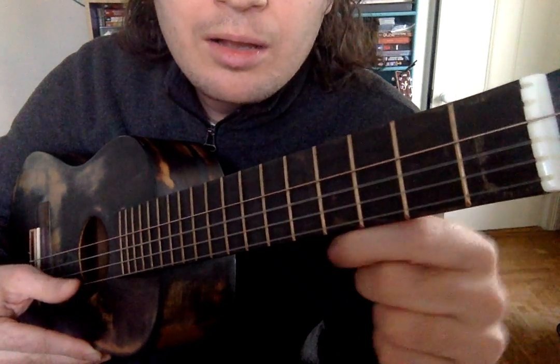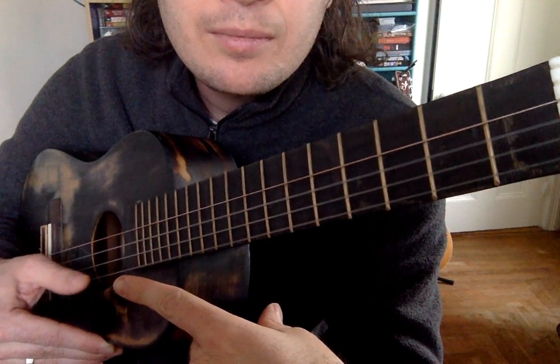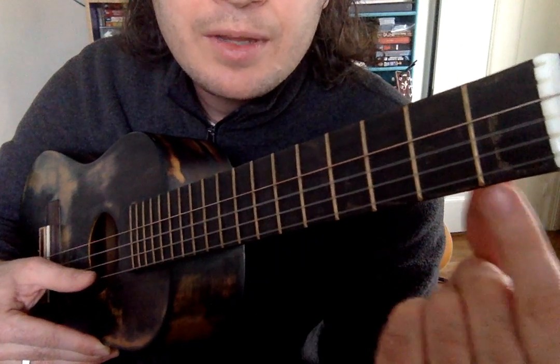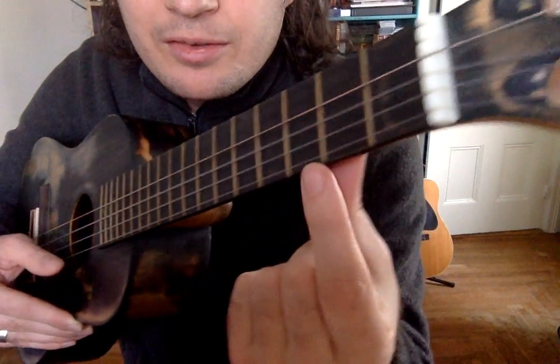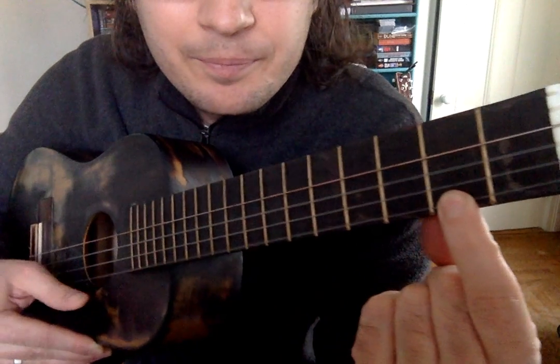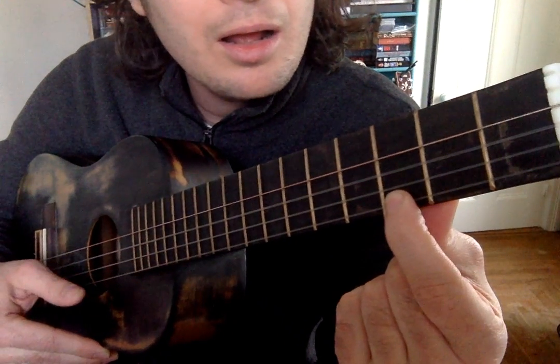Pluck with your right hand — keep doing that, just like we tried last time. With your left hand, right about here on your finger, press here, and then here. Pluck, pluck, pluck. Now practice that about a billion times.